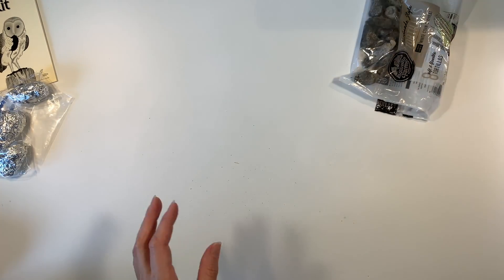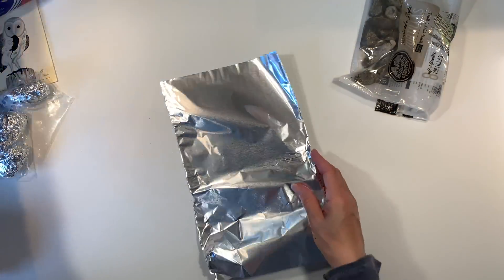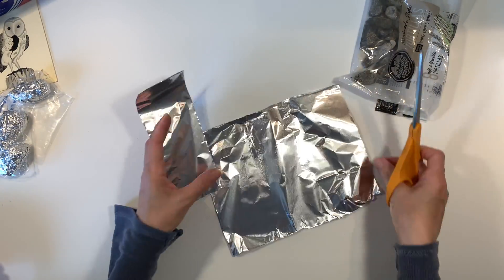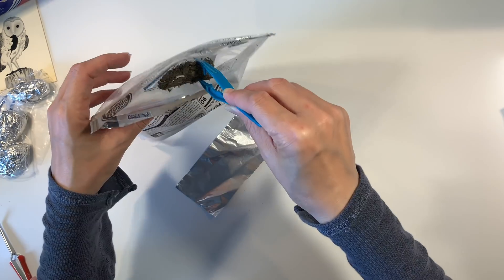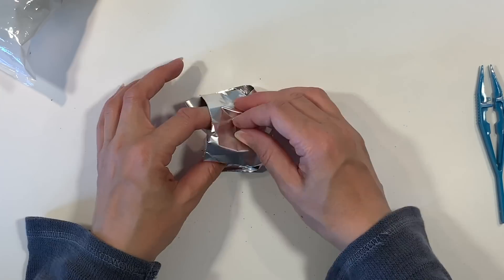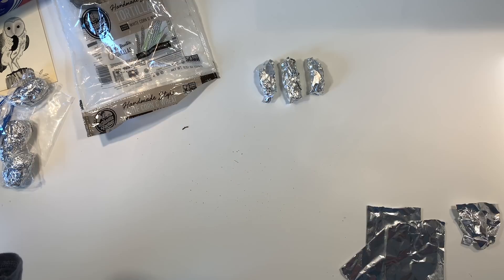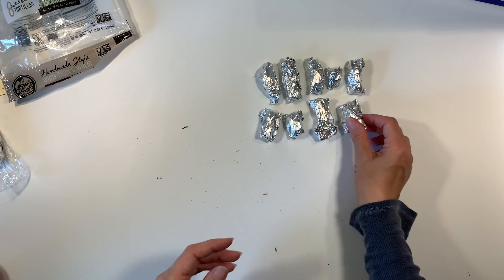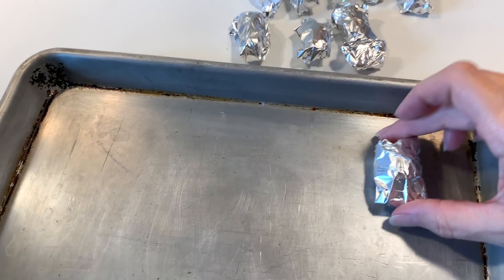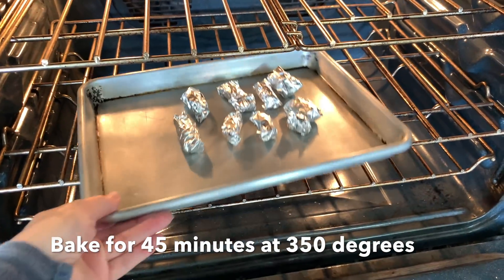A friend sent me some owl pellets that she had on her property, and I'm going to show you how to prepare them. We learned how to do this in one of the books for our unit study. You take your owl pellets, wrap them in aluminum foil, place them on a baking tray, and bake them in the oven for 45 minutes at 350 degrees.